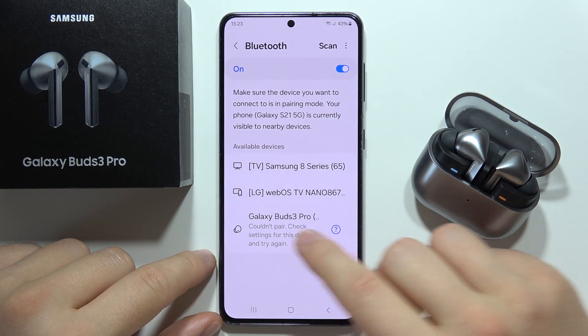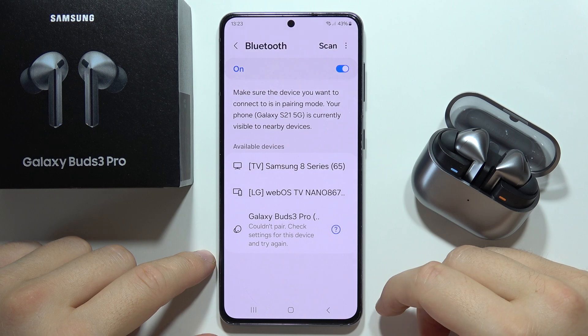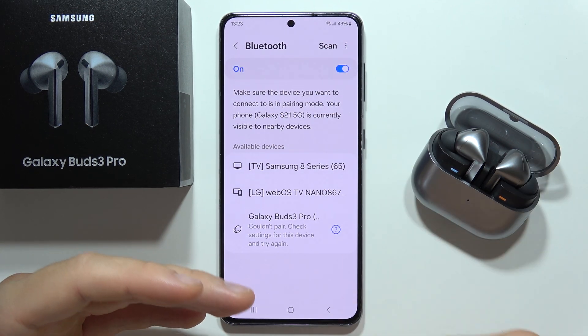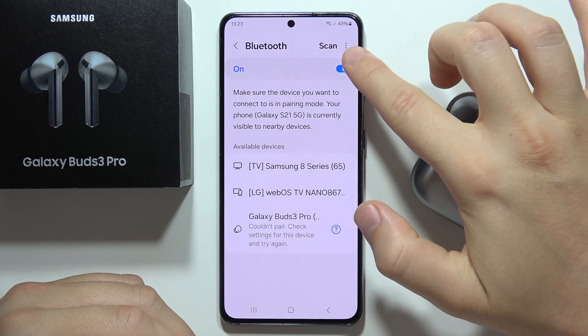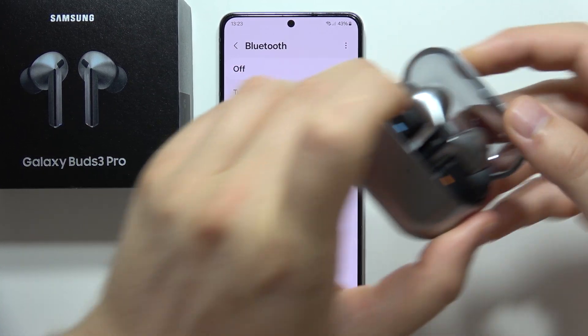Let me show you how to fix the issue when you can't pair the Samsung Galaxy Buds 3 Pro to your smartphone. In this case I'm using a Samsung phone but I'm unable to connect them. First of all, I highly recommend you to turn off Bluetooth on your phone — this is the first step.